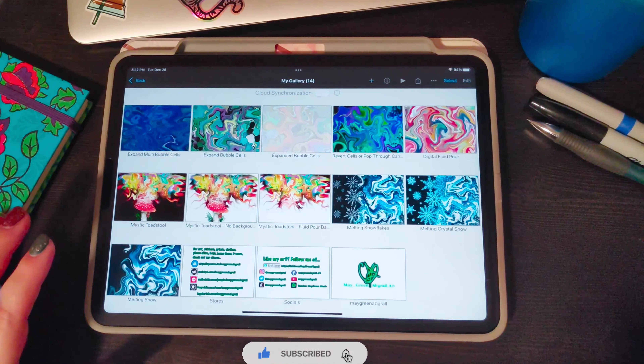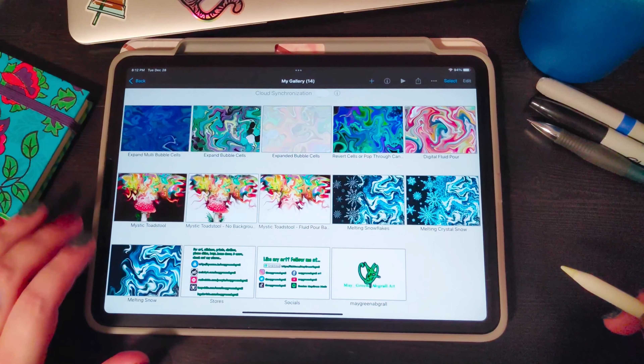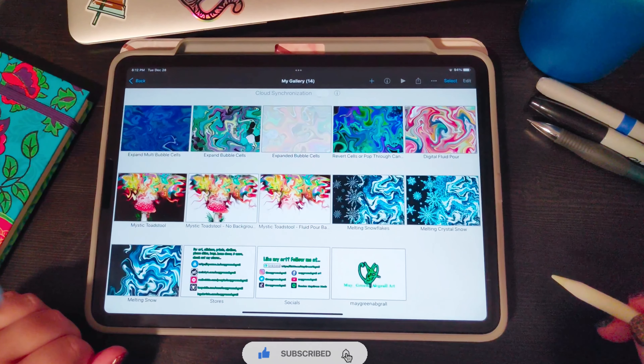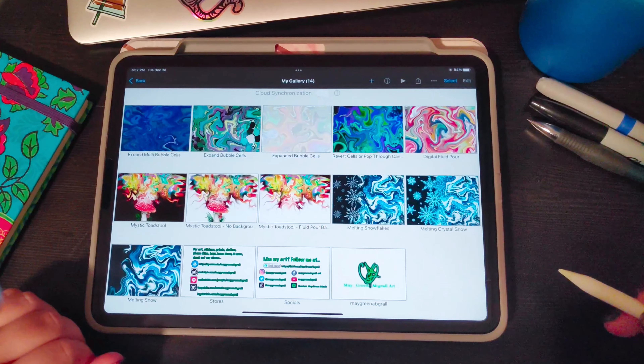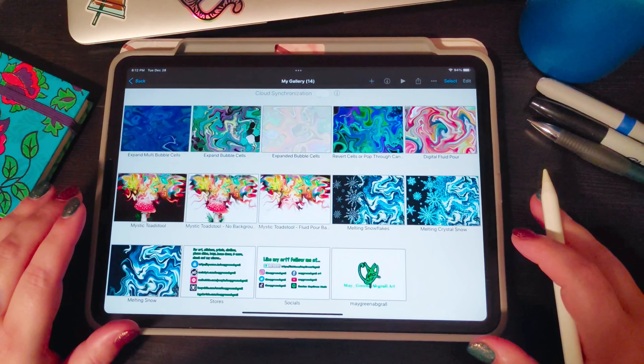Hey guys, welcome back to my art channel. If you're new, hi, I'm Mae and I make digital fluid art and digital pour art with cells. Today we're going to be looking at how to make transparent bubble cells on Ibis Paint. If you haven't heard of Ibis Paint, it's a pretty fun art program, it's free, and it works on iOS and Android devices.